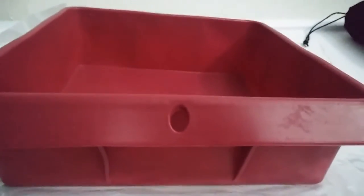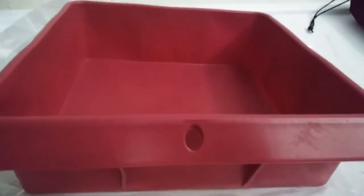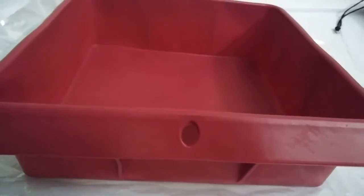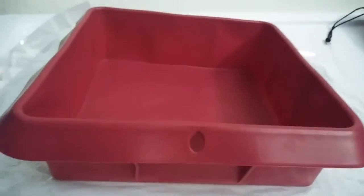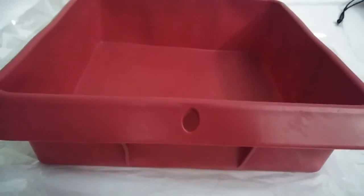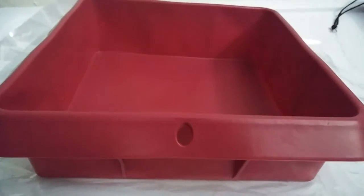That is it and the link is down below, so please go and check it out and order one because Easter is coming up and I'm sure you'd like to bake a really nice Easter cake or maybe even some bread or something. Thanks for watching guys.